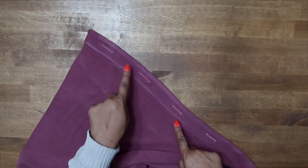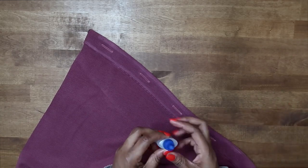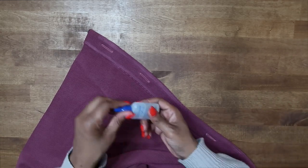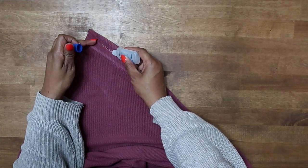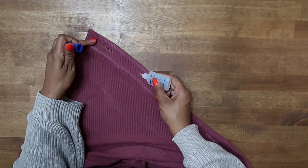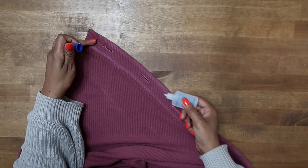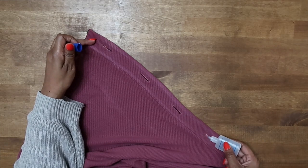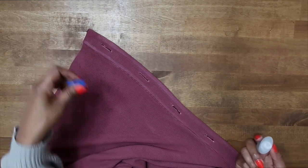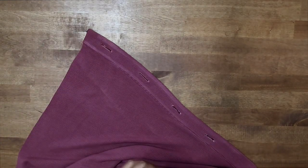Now that I have the buttonholes sewn on, I'm going to go ahead and use a little bit of fray check before I open them. I'm just going to put some right down the center — just a very thin layer, you don't want too much. You can do this on the front and the back if you like — it does help with fraying. Knits don't tend to fray as much as wovens, but I like to put it on there anyway.